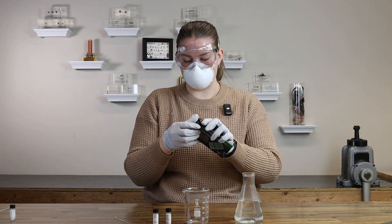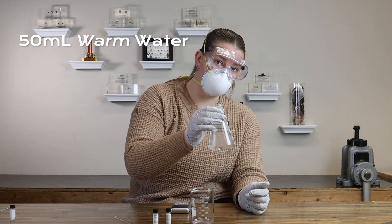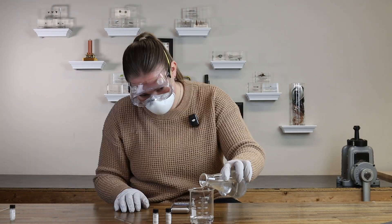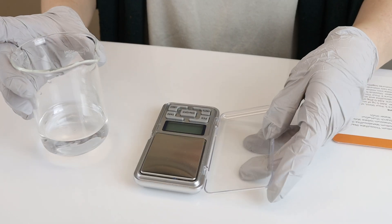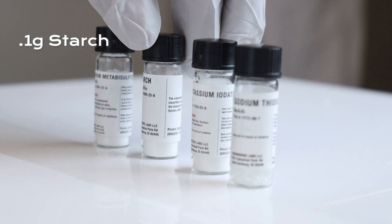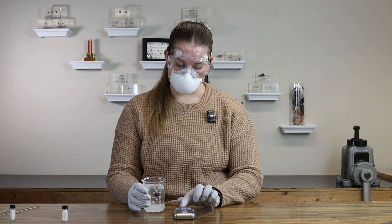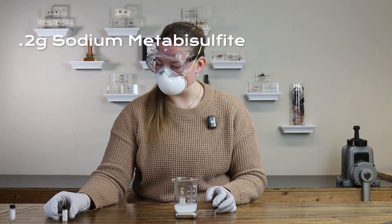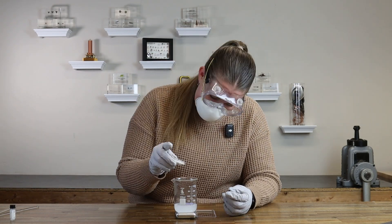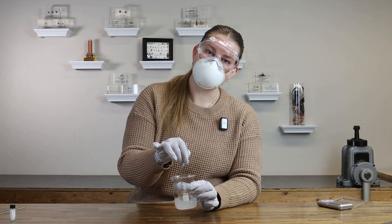I'm just going to go ahead and open up our pocket scale. We'll need it to measure out the starch and the sodium metabisulfite. Batteries are included. We're going to start with 50 milliliters of warm water. The temperature of the water will change the reaction in the end — the warm water does matter. I'm going to turn on our gram scale, go ahead and tare it, which basically just means set it to zero. And I'm going to do 0.1 grams of starch. Bringing the gram scale back in, we're going to do 0.2 grams of the sodium metabisulfite in solution A — 0.2 grams. Stir that up.